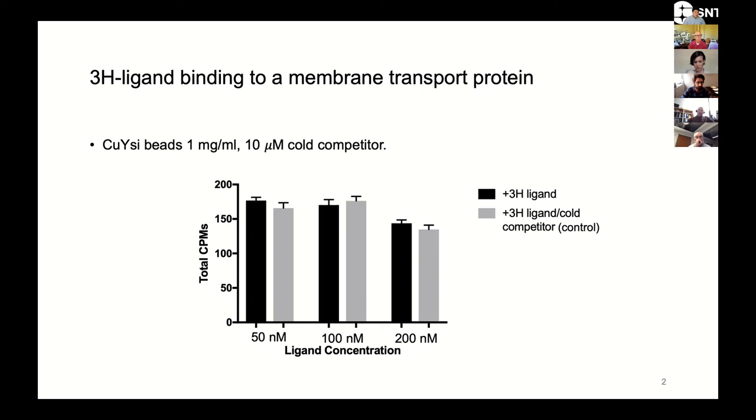This is one of the first experiments that we did here. We took our purified protein, mixed it with some copper bead side beads at about a milligram per mil, and added varying amounts of our 3H-labeled ligand. In the gray bars here, you can see these are our controls, where we've added 10 micromolar of a cold competitor, basically to compete off the counts that are bound to the protein. What you can see is that our total counts are really low, and there's really no difference between the test and the control. We did many experiments like this, where we tried to optimize the assay, and we just really didn't get anywhere.